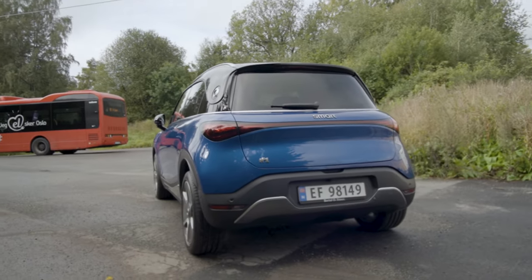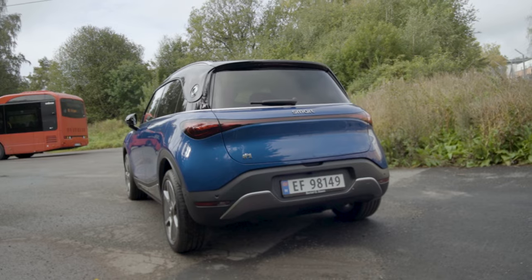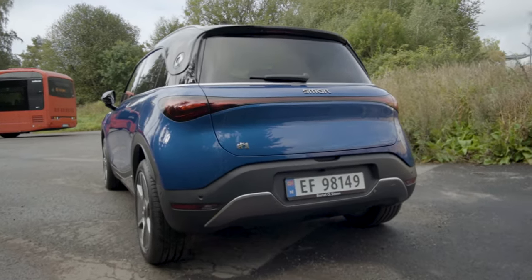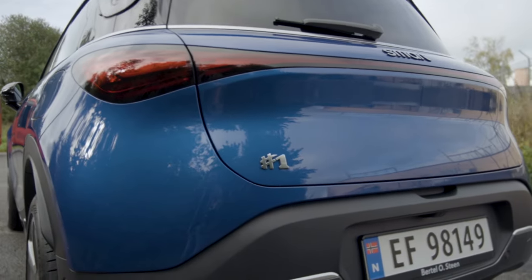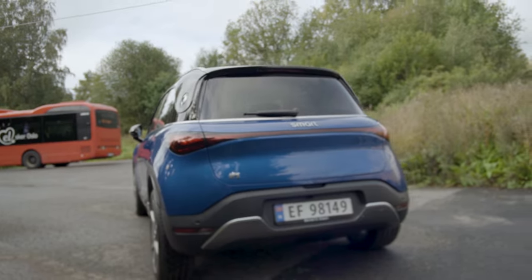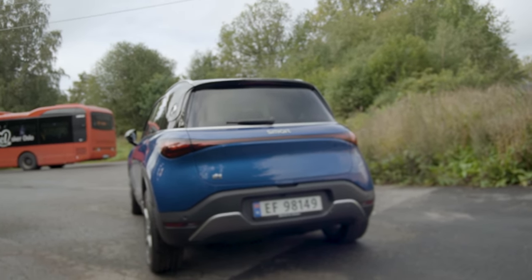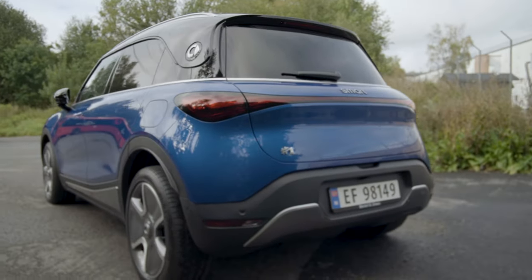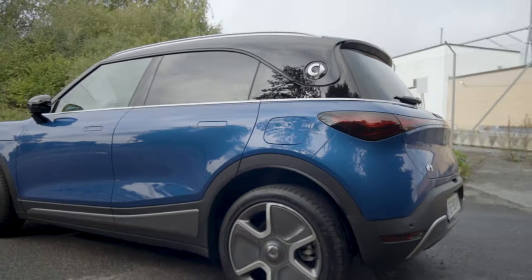Mercedes may appeal to a more grown-up, older audience. I think this is youthful, more playful. Not sure about the Hashtag One naming scheme, but it kind of makes sense - the One is probably going to be their smallest vehicle. And now Smart is a fully electric brand; they're not going to come with any combustion engine cars.